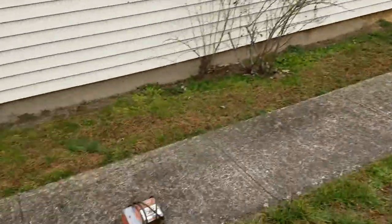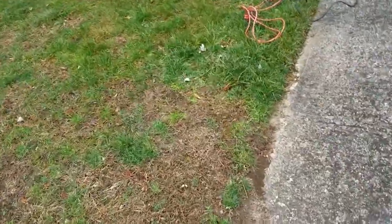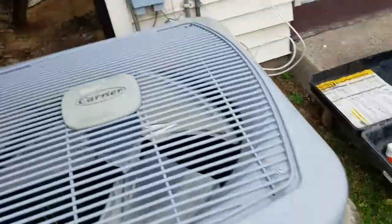I'm Derek with Luminex. We're doing a termite treatment today, New Year's Eve. All times of the year is a good time to do a termite treatment.